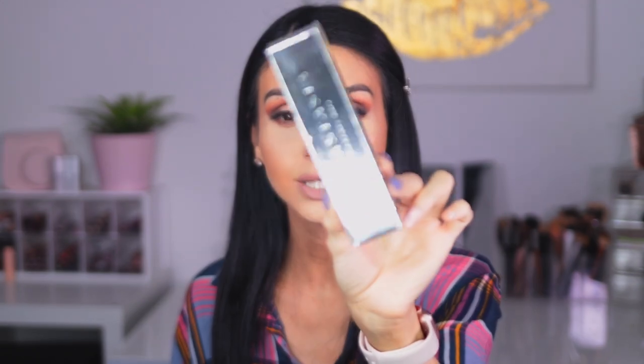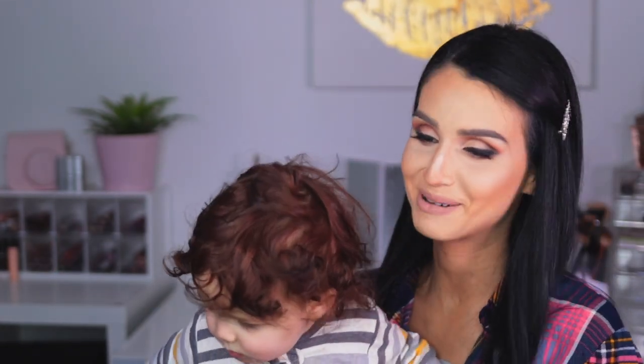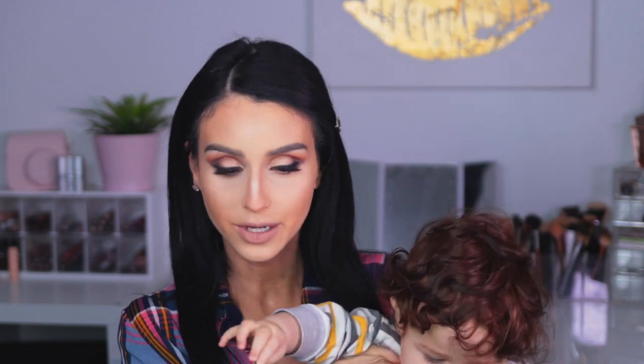This is what the packaging looks like — this is the outside packaging. The foundation is free of quite a lot: it's vegan, gluten-free, alcohol-free, clinically tested, dermatology-tested, non-comedogenic, suitable for sensitive skin, long-wearing, and has no flashback. That is all this foundation claims to be.